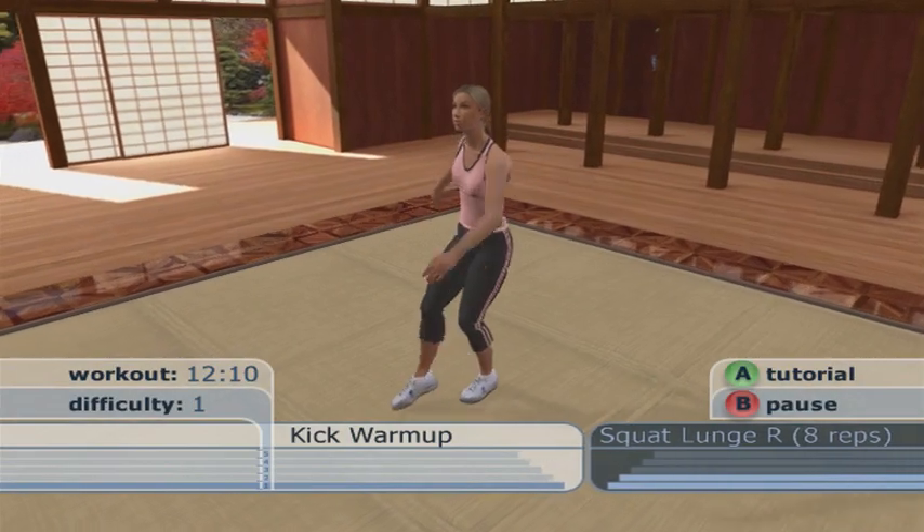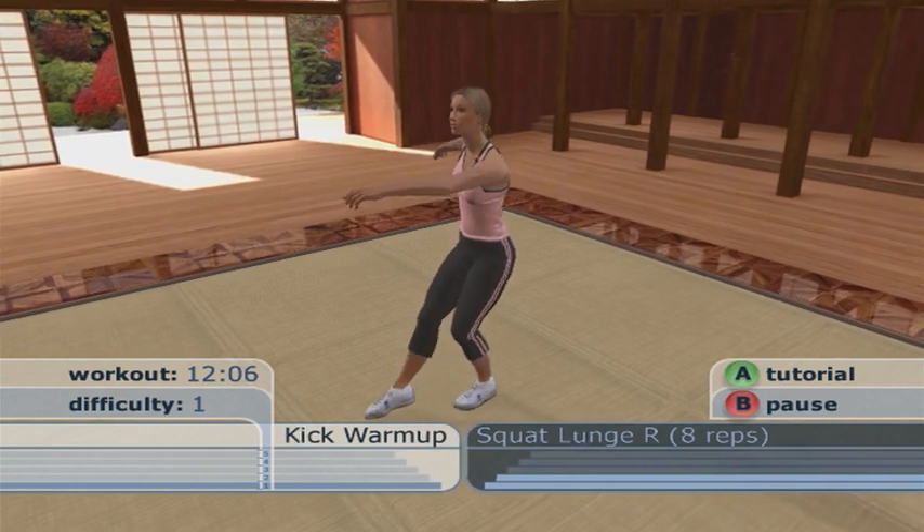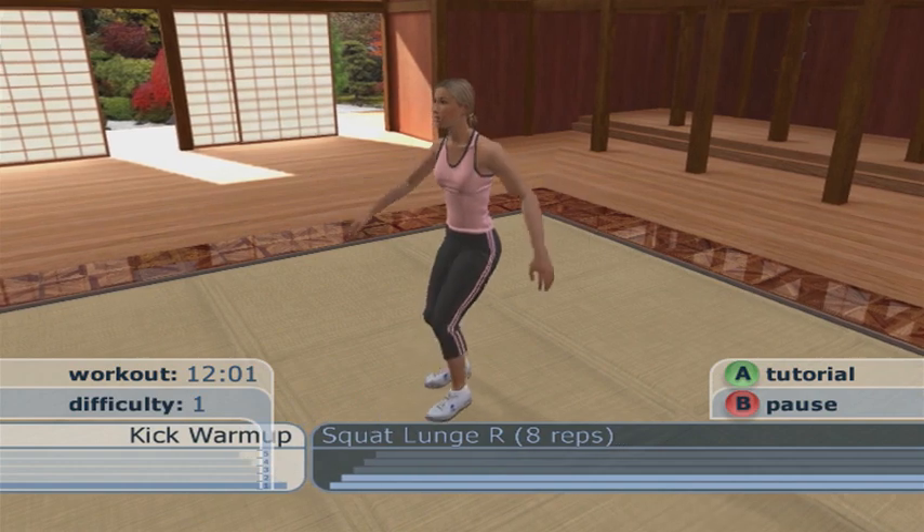Try to kick a little higher. You should feel loosened up and ready to work. Let's get started.